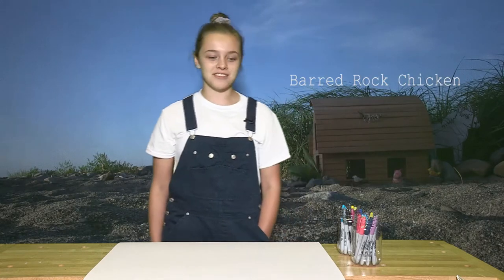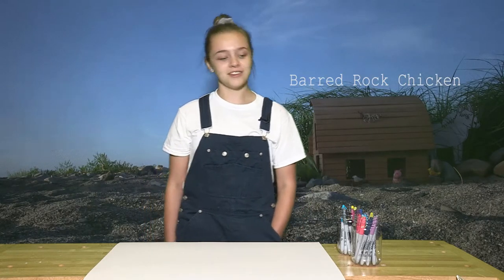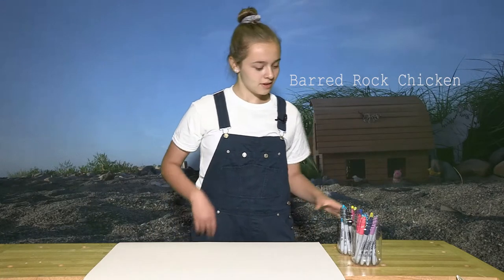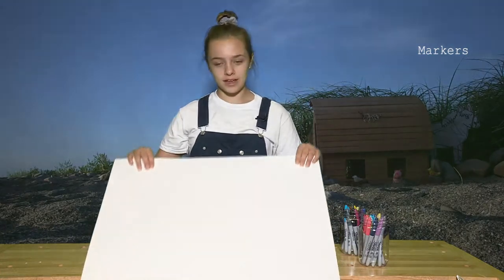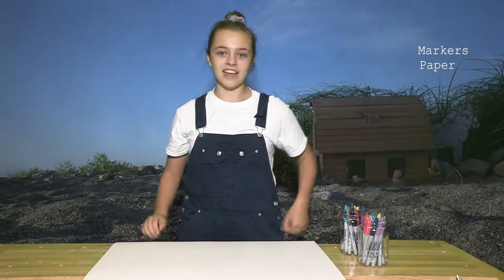Welcome back to Modest Farms. My name is Farmer Layla, and today we're going to be drawing barred rock chickens out of markers. So all you need are some markers, any kind will do, and a piece of paper. Let's get started.